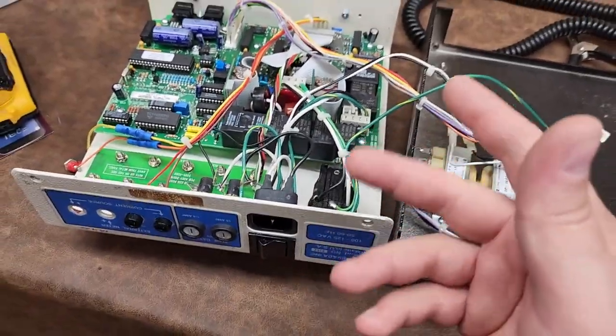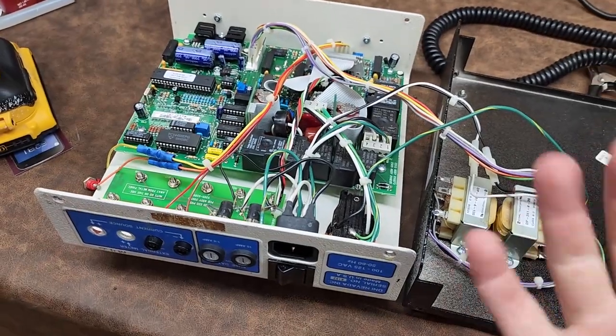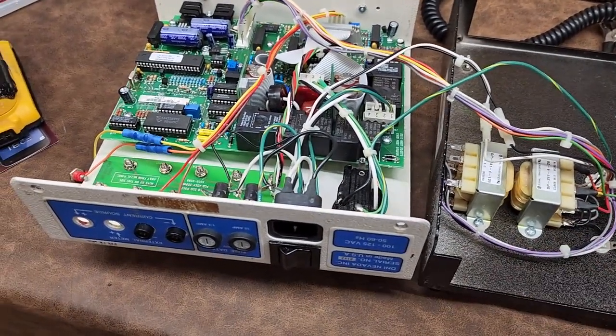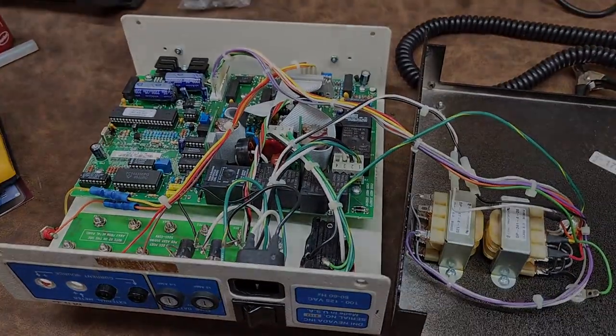After you do anything to this device whatsoever, you obviously have to ship it out and get it recertified. Even if it was just fixing a terminal or something like that, you have to go and get it recertified. And that's what I'm going to do — fix those, fix that, and I'll be right back.